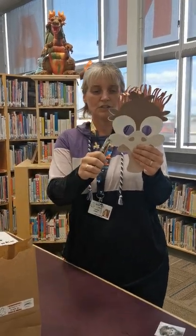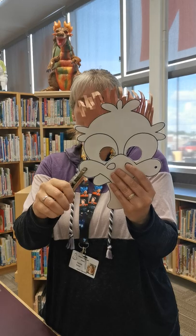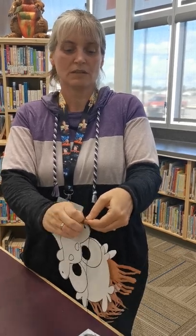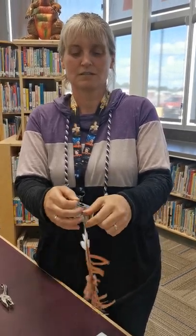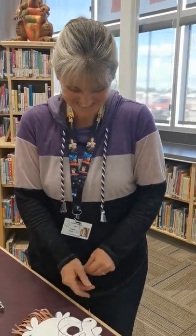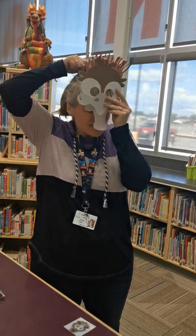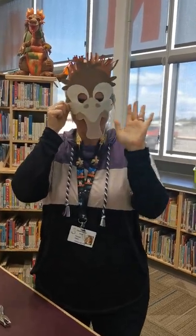Then either use a hole punch or you can use a sharp pencil and just poke through his cheek. Then you're going to take your stretchy string and tie it through. You'll have to adjust your string to whatever circumference your head is — and plus the string is elastic so that helps too. We've put in enough just in case you have a bigger or smaller circumference. What I would do is tie a knot on one side, string it through the other, pull it over your head, and then tie your second knot right there. And now I'm an emu!